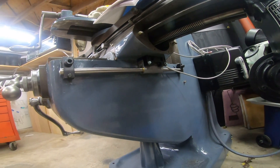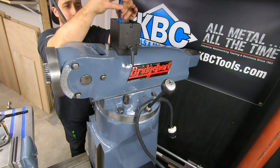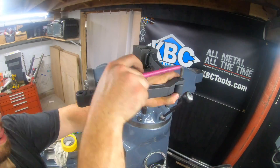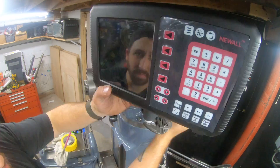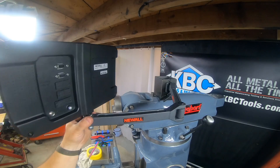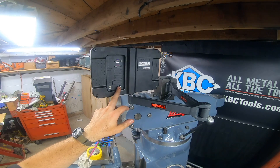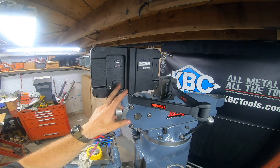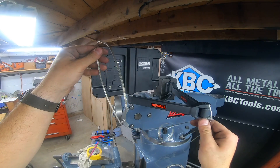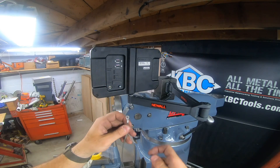I've got the computer mounted to the arm — it goes wherever I want. A very important part is the ground screw: this has to have a chassis ground, grounded to the machine itself. The kit comes with a grounding cable. In my instance, I'm able to ground this directly to the mount on the top of the machine.